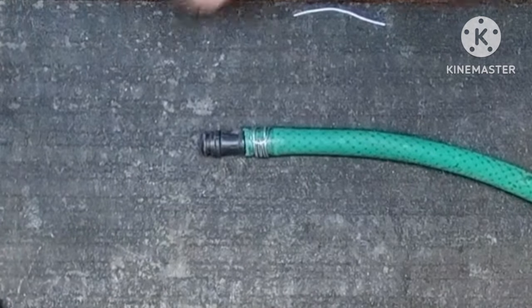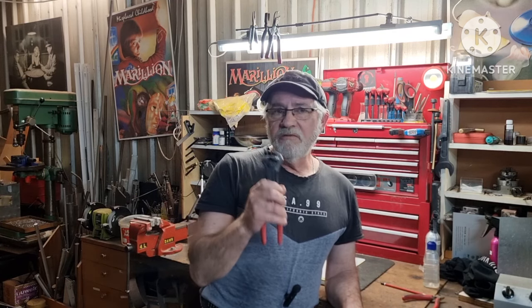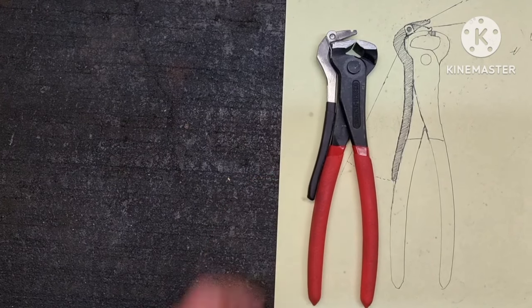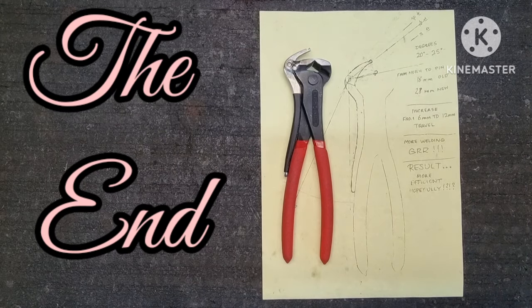How quick was that? Now for all you clever buggers out there, time for a fun challenge: make the tool, improve the tool if possible, and beat my time. And if you can't, find someone who can. Catch you later.